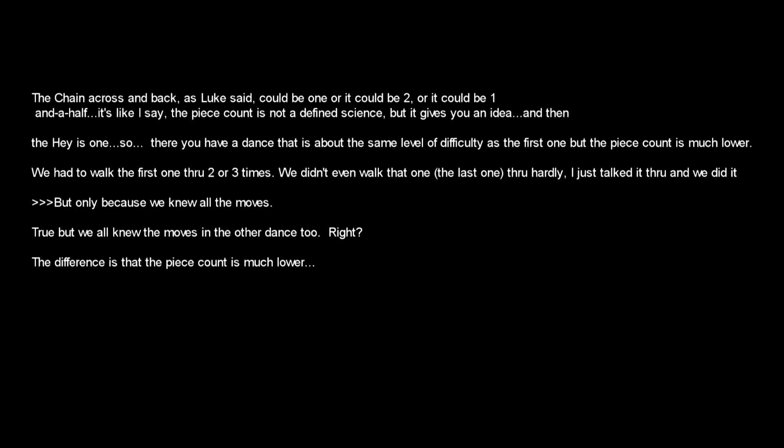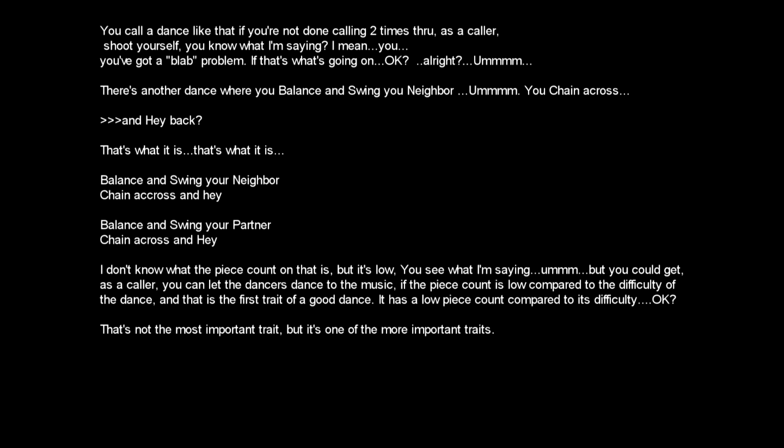And then the hey is one. So there you have a dance that's about the same level of difficulty as the first one, but the piece count's much lower. We had to walk the first one through two or three times. We didn't even walk that one through — we just talked it through and did it. But only because we all know a hey. True, but we all knew the moves in the other dance too. The difference is that the piece count is much lower. You call a dance like that, if you're not done calling two times through as a caller, shoot yourself. You've got a blab problem if that's what's going on.